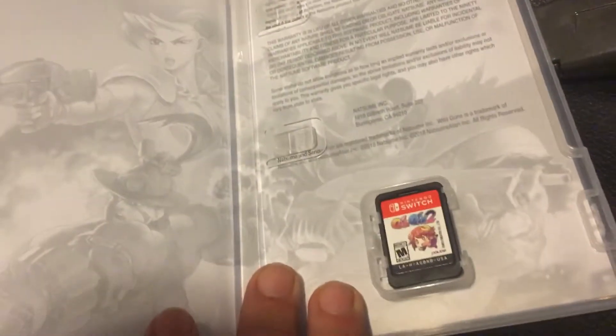Some of them came with badges, but I guess this one didn't come with any badges. It's just a cartridge. No reversible cover art, which is kind of unfortunate.